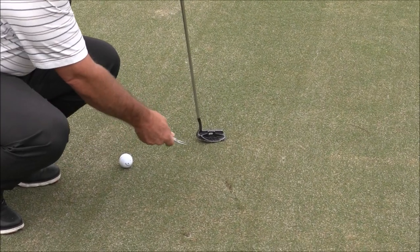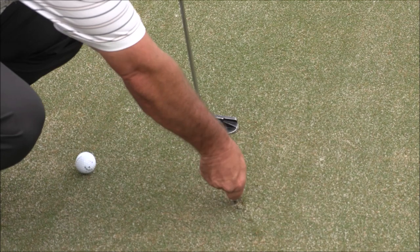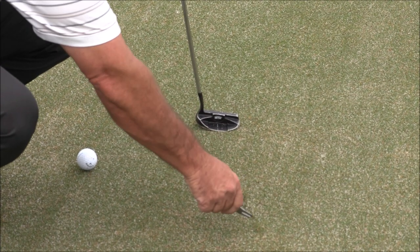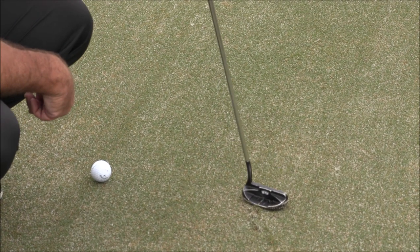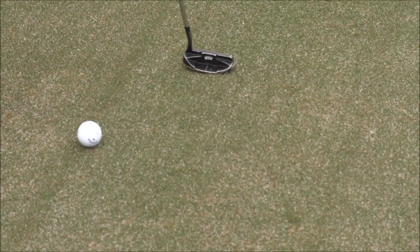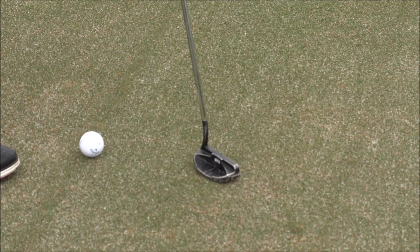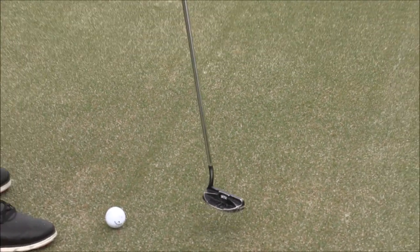I'm going to do the same thing with the spike marks and with the damage that was done by somebody's foot — the scuff mark across there. I'll lift the turf up and tap it down with my putter to smooth it out. The spike marks you can usually just tap those down, which in the old rules of golf you couldn't do if they were caused by somebody's foot.